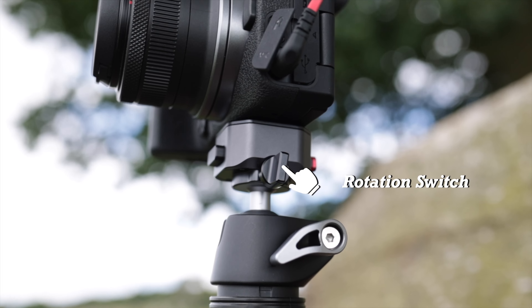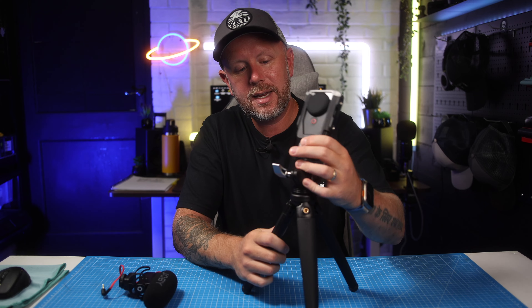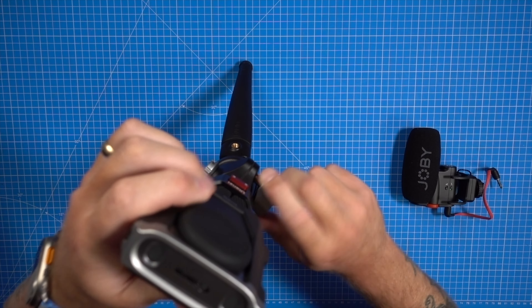You can also change the ball head angle — it's a really, really strong ball head. It's got a cutout so you can have an overhead shot, so it can go vertically as well, and then you just tighten it up when you want to lock it in position.